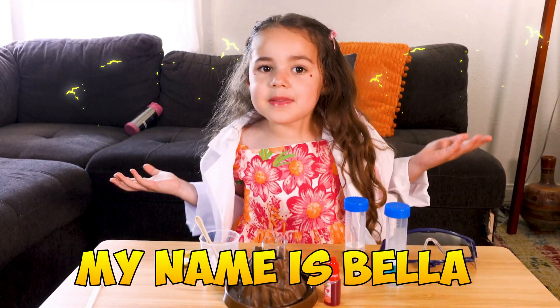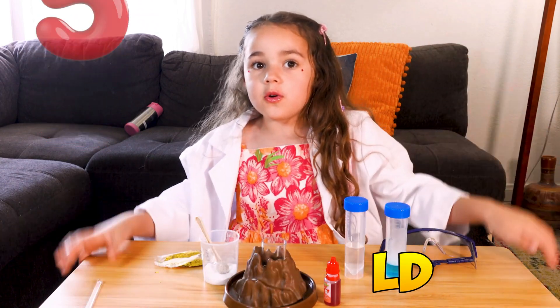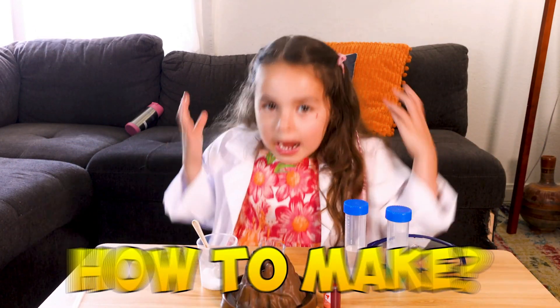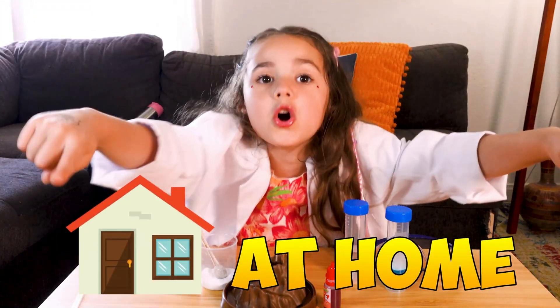Hi everyone, my name is Bella and I'm five years old. Today I'm going to show you how to make your own volcano eruption at home.